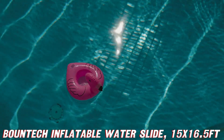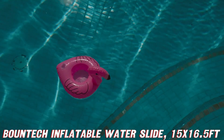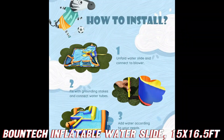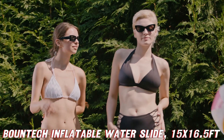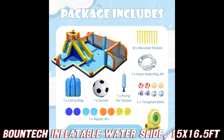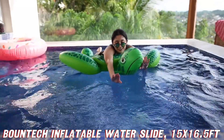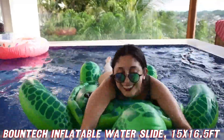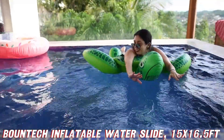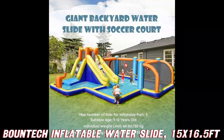Now, is this thing safe? Well, Bountek has got you covered like a good sunscreen. This waterpark is tougher than your grandma's fruitcake, made with 420D plus 840D Oxford cloth and double-reinforced stitching. It's got more safety features than a helicopter parent: protective mesh, heightened handrails, and even a safety platform. Plus, it's ASTM certified — fancy talk for really safe.